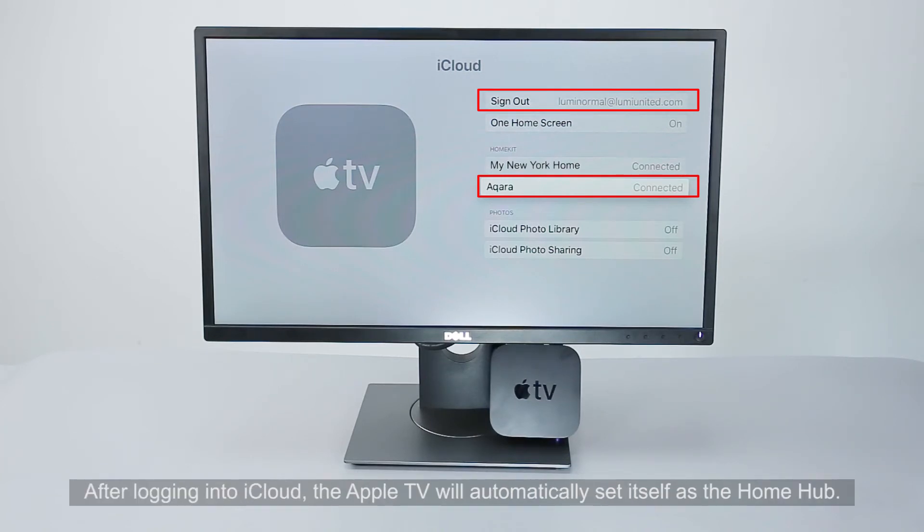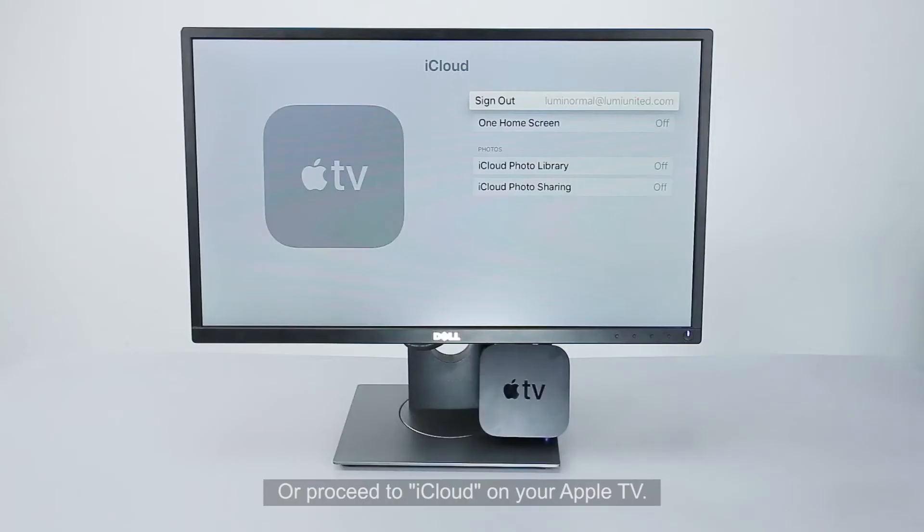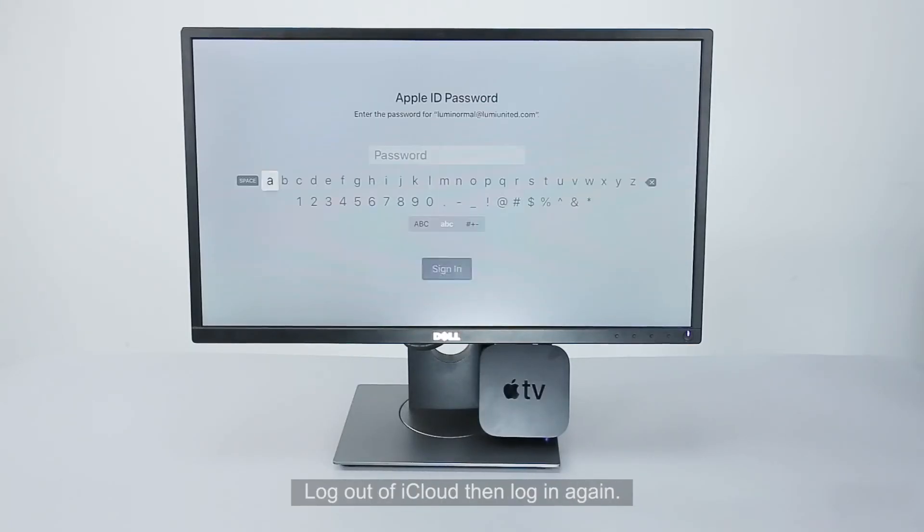After logging into iCloud, the Apple TV will automatically set itself as the Home Hub. Proceed to iCloud and check if your Home Hub is connected under HomeKit. If you do not see HomeKit, please restart your Apple TV and iOS device. Wait a few minutes, or proceed to iCloud on your Apple TV, log out of iCloud, then log in again.